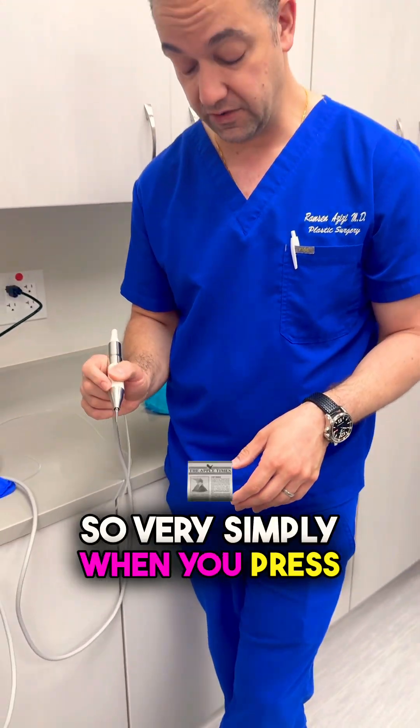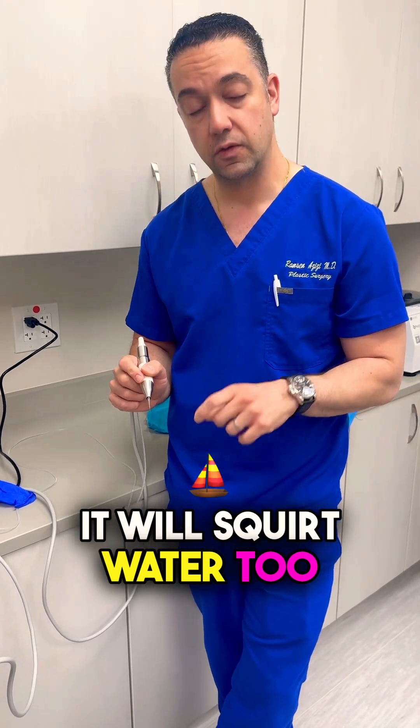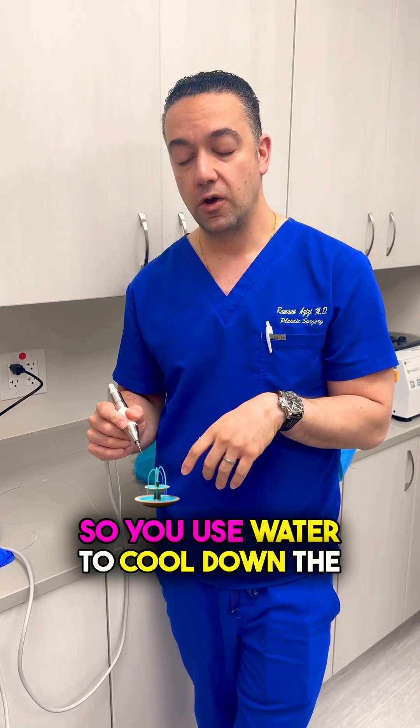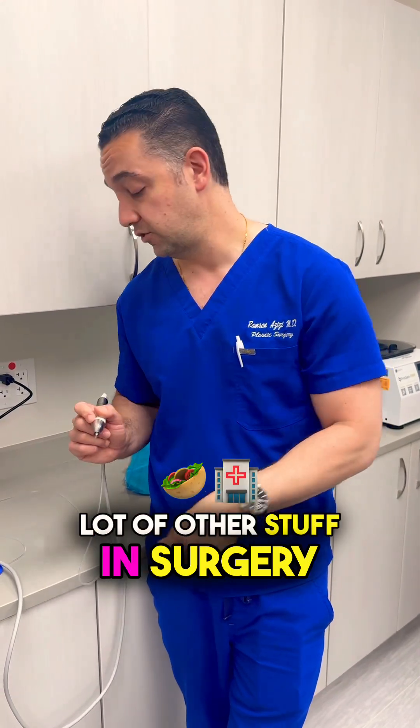So very simply, when you press the button on this, it'll start using that drill and it'll squirt water too. The reason for that is because whenever you're doing any drilling, it can heat up some of those tissues. So you use water to cool down the skin and all that — we do it with vaser and a lot of other stuff in surgery.